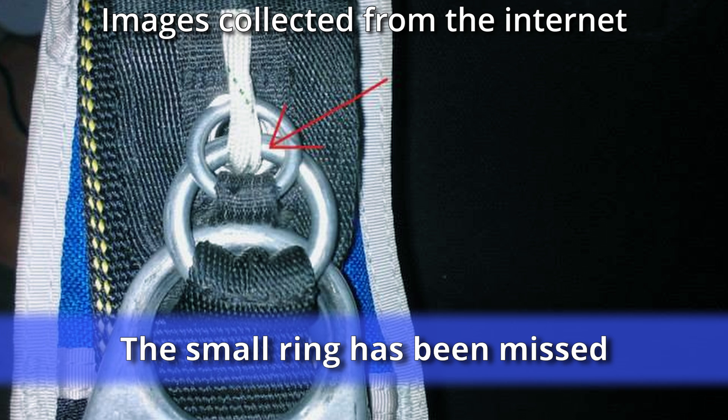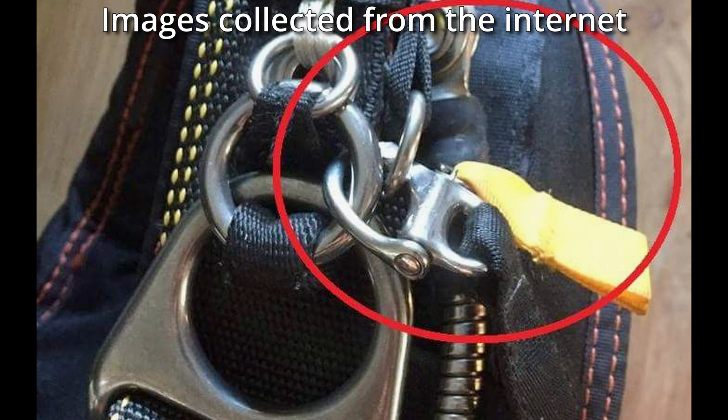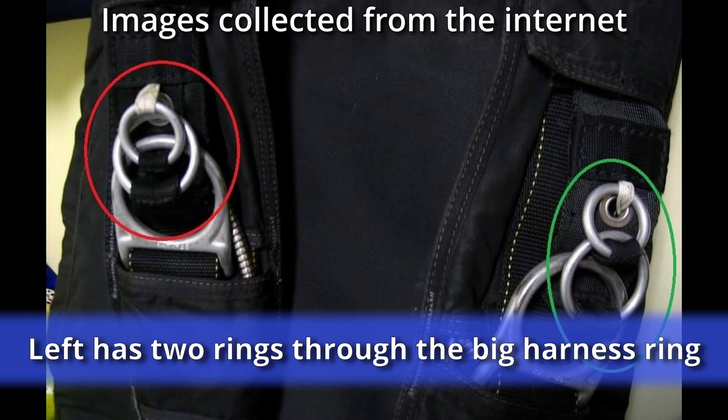The RSL snap has been put through the middle ring. In the event of a cutaway, the riser on this side would not release. On the other side, one side is correct but the other side has two rings going through the harness's big ring.